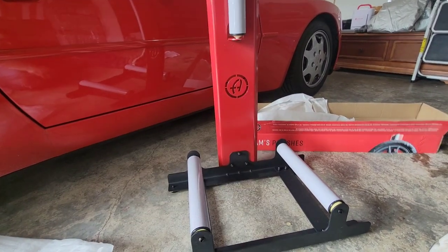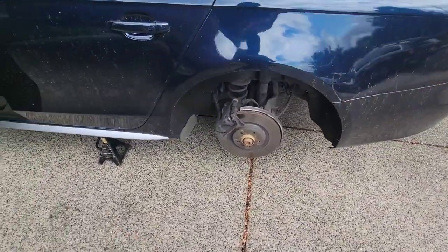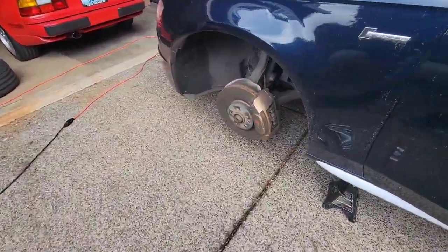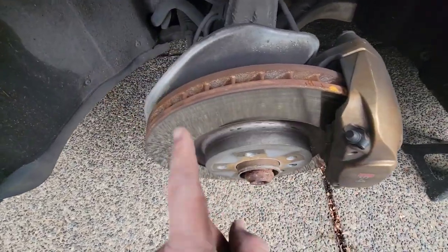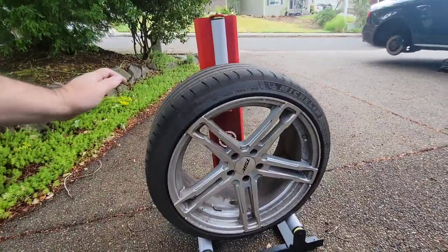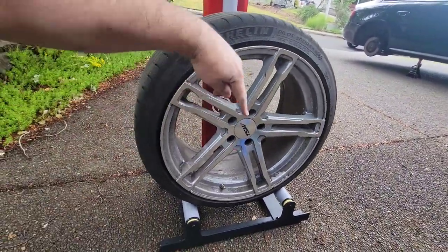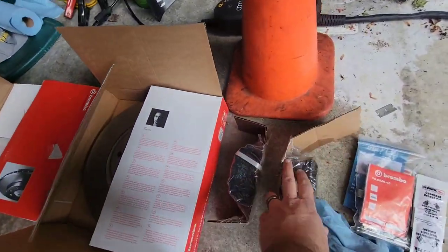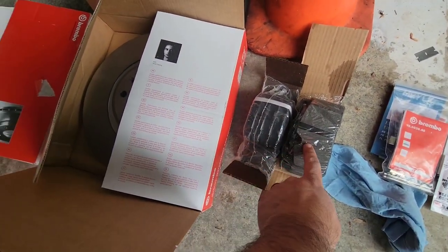We've got the car up, three of the four wheels off, and the fourth is coming off now. We can change the back pads and get to the front brakes. To change the rotors you do have to take the calipers off entirely. Here's our first wheel on the wheel stand — you can spin it to clean it, spin it around backwards to get inside the barrel. And here are our new brakes — Hawk pads, a different compound than what we used on the Boxster project.